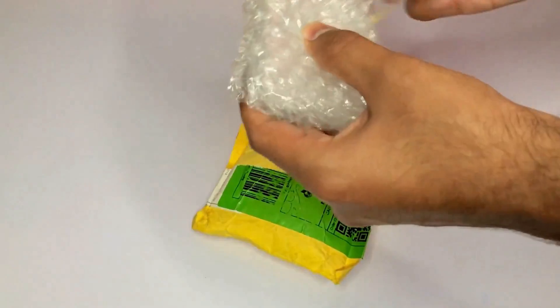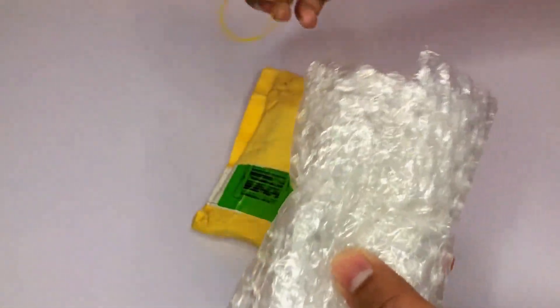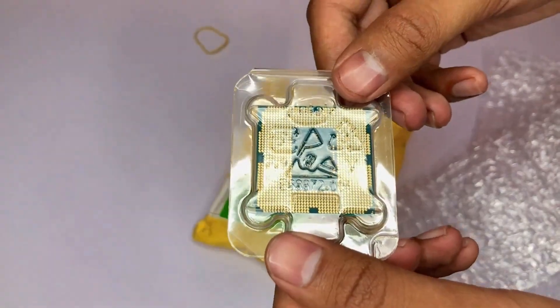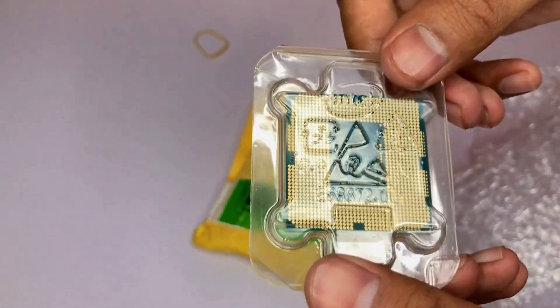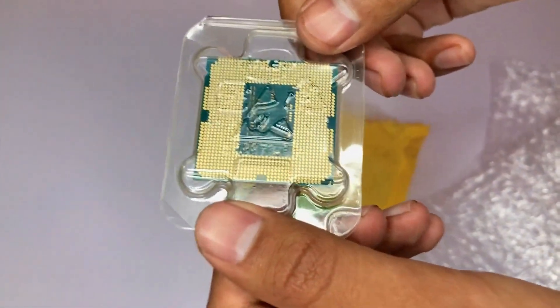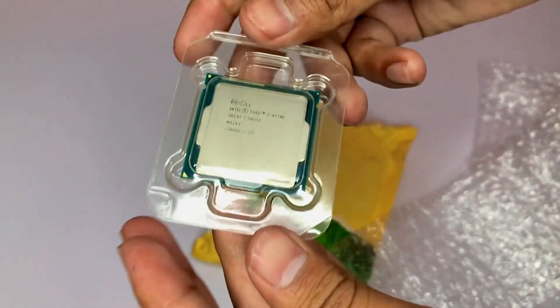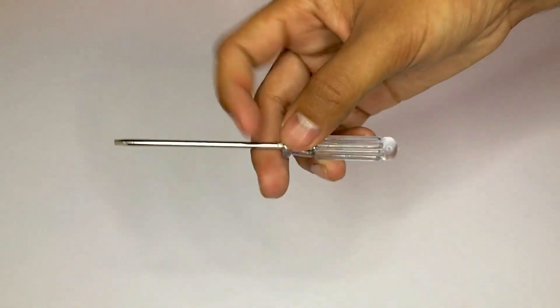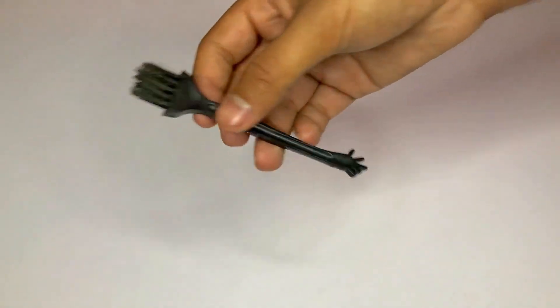Talking about the unboxing — this processor came in really good packaging and it cost me around $40, which is approximately 14,000 rupees PKR. After unwrapping we got the processor in a beautiful plastic case which protects it from dust and other things that may impact the processor chips. Along with this we got some special gadgets like a screwdriver and a brush tool for cleaning purposes.